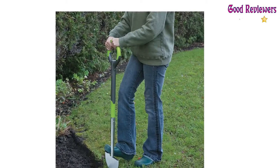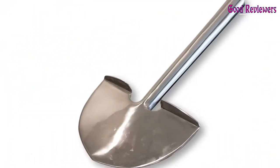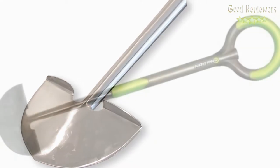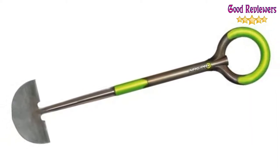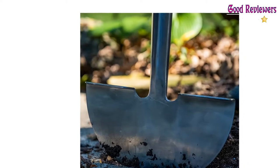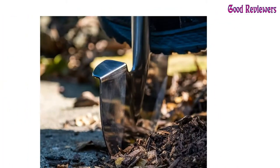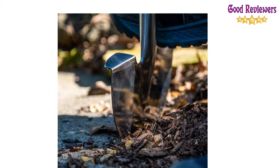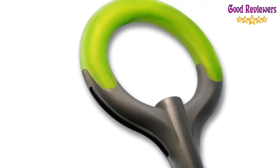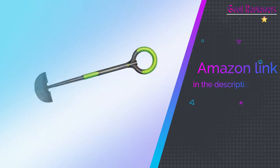This lightweight Radius Edger Spade makes it easy for you to transport it anywhere in your garden. Nothing stands out in the yard and garden like a clean, crisp edge — flower beds, perennials, walks, and patios. There are many ways to achieve a great look, but none are quite so satisfying as doing it yourself with a great hand edger. The Radius Pro Stainless Steel Edger is made of the finest materials and will last a lifetime of heavy use. If you like this product, please check out the Amazon link in the description below.